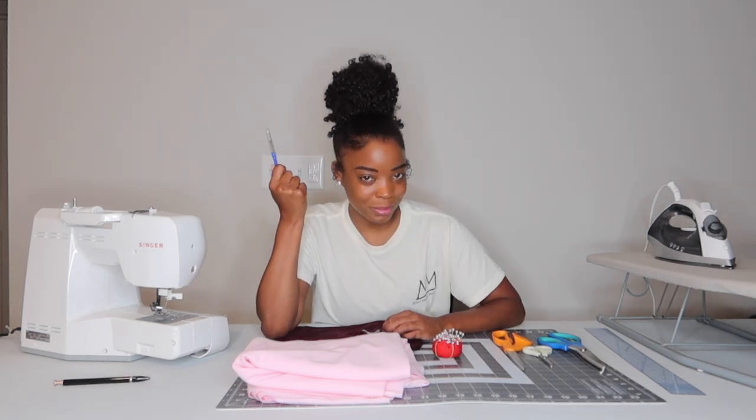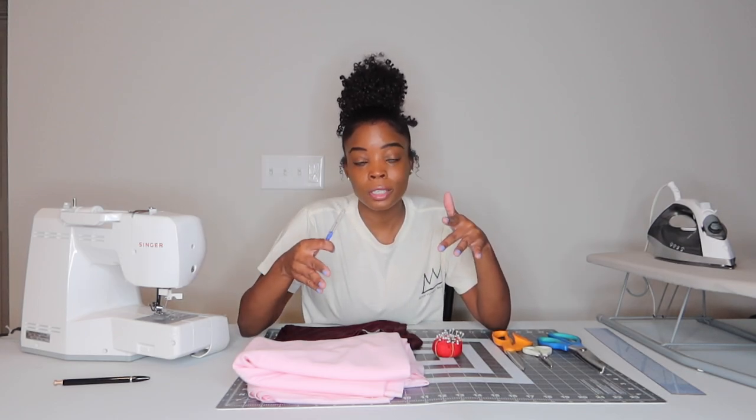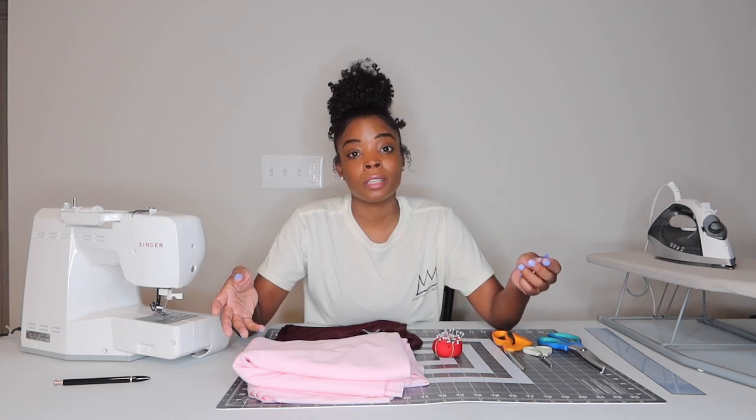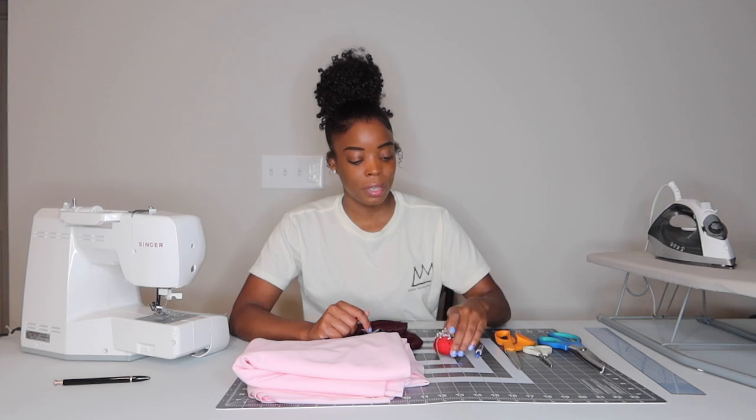Next I have a seam ripper. I keep this handy because I sometimes mess up seams. In my class, it is okay to mess up — if you mess up, just undo the seams, cut it out, redo it, and jump back to the point in the video where you messed up. You will mess up; you will not learn how to sew without messing up. I've been sewing for a long time and I still end up doing something like sewing on the wrong side.